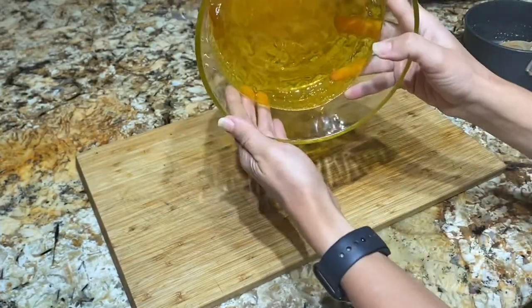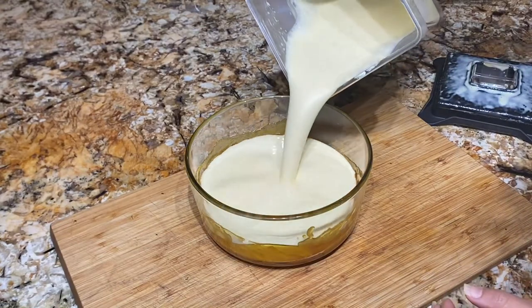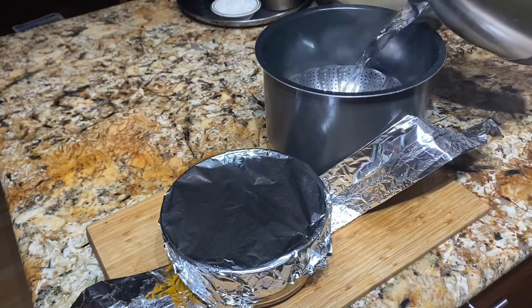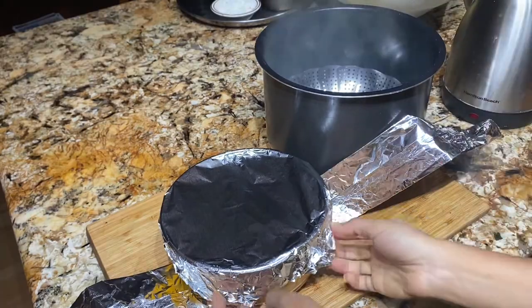After that we're gonna add the mixture. The mixture is very creamy. I'm going to line my pressure cooker with a steam basket, or you can use a rack, and add some hot water.